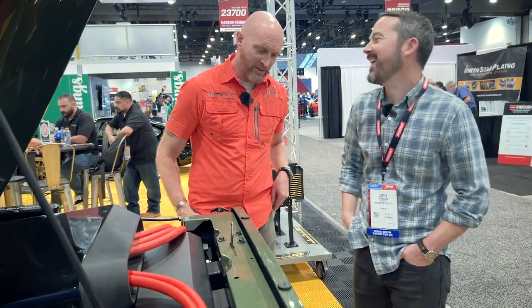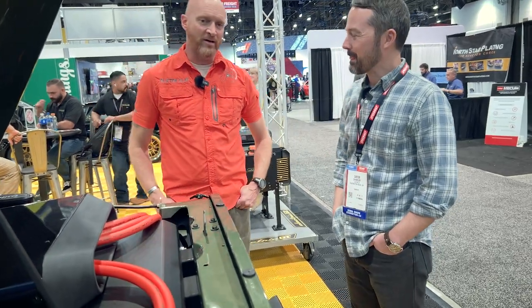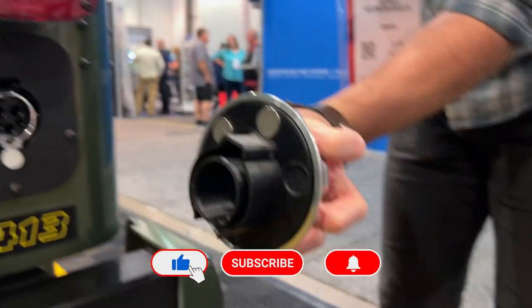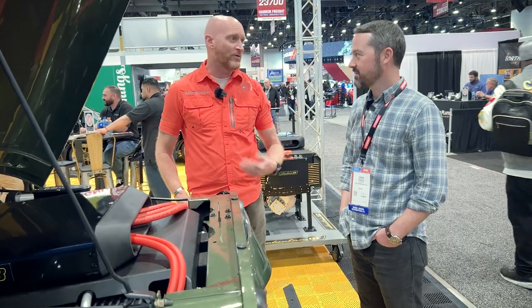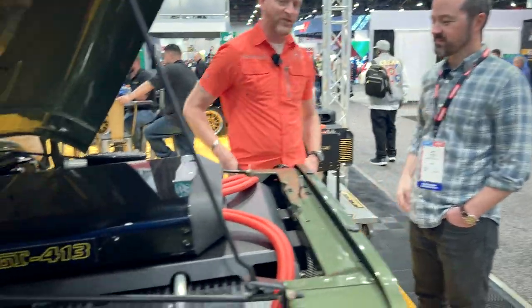Carter Wright, we really appreciate your time today. Thank you. I love that you are bringing this to market — I've been waiting for this. I can't wait to put these things in my own vehicles, truly. Thanks for the tour.